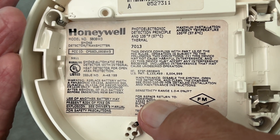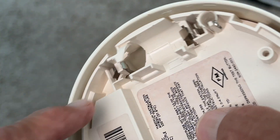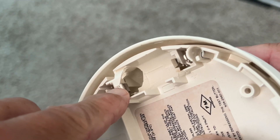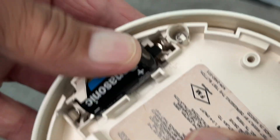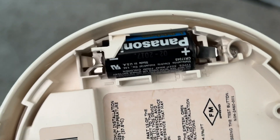Otherwise it won't work. So grab a new one — this is the negative side, this is the positive side. Slip this side in here, then pop this down right here, just like that. Now that battery's in there and it's ready to go.